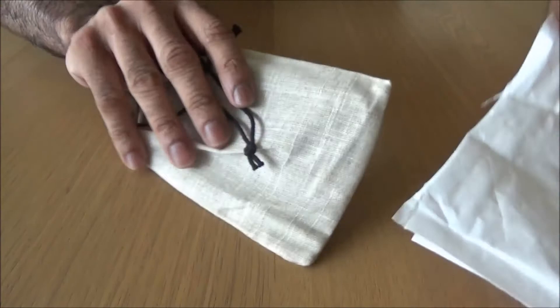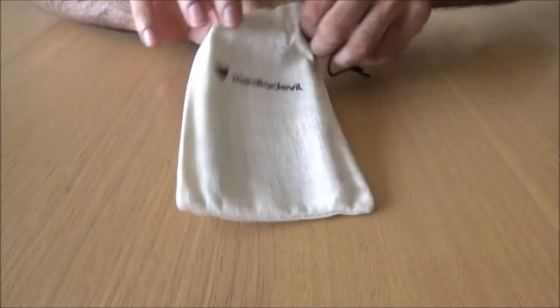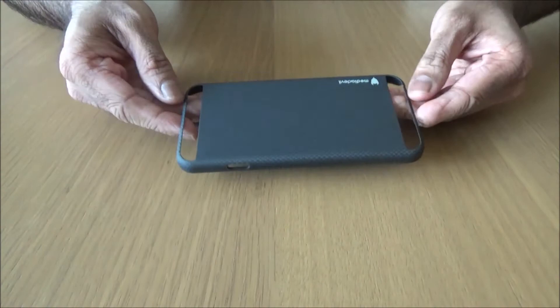So it comes in a nice little pouch with two strings. Let's open it. Now that is beautiful - it's really, really light, feather light. There's Media Devil branding on it.